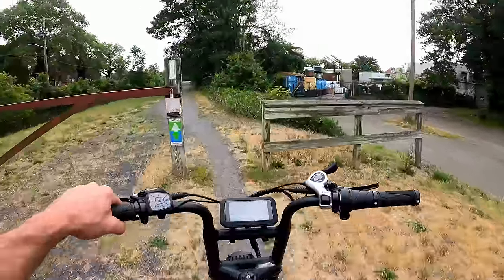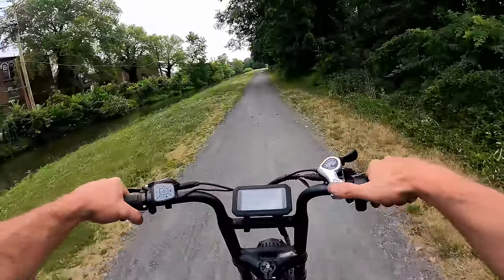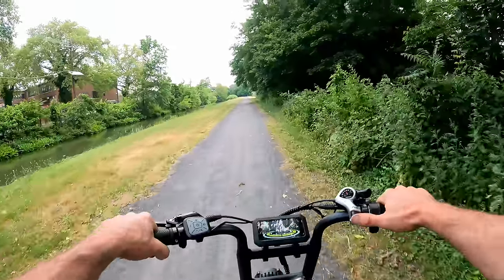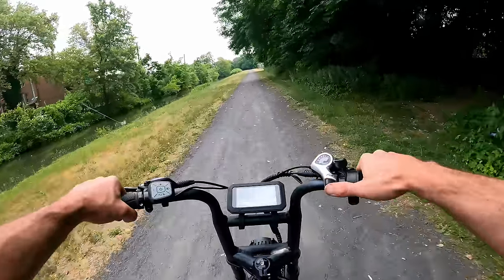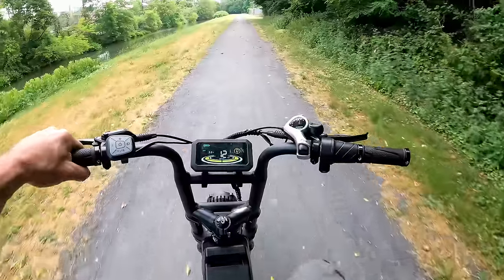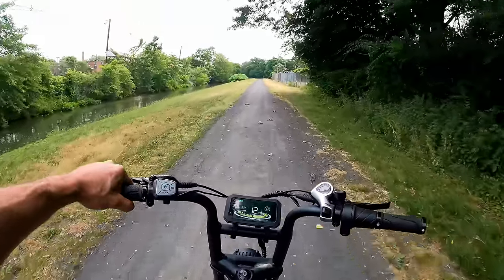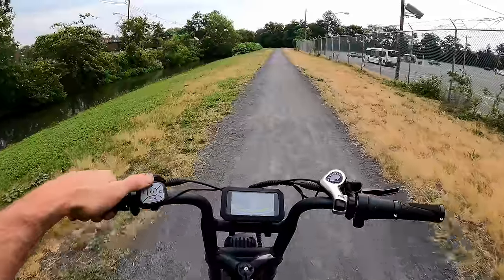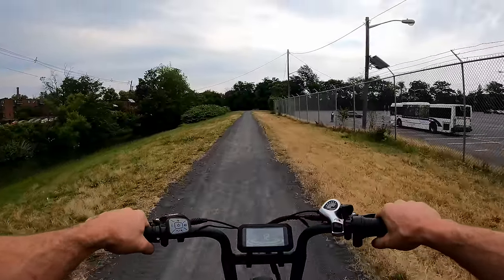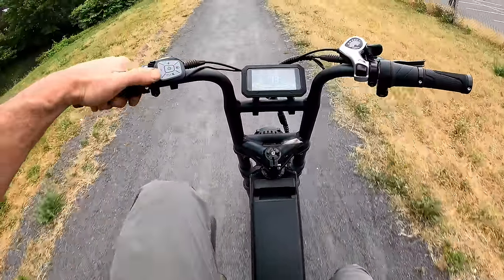In gear zero, pedal only — first gear is totally fine, shifting good. Didn't nail third, probably need a little derailleur tweaking. In fourth or fifth gear with no motor and a dead 100-pound battery, you'd probably hold 12-13 miles per hour unless you really push hard. But kick on assist one and that takes all the pain away — pedal assist one holds 13 miles per hour.